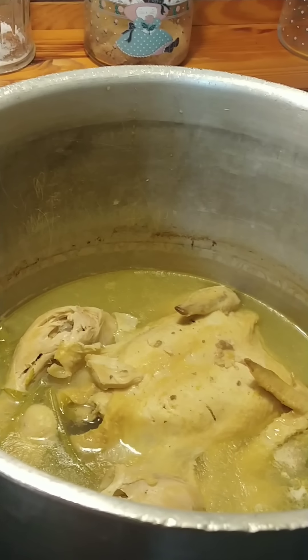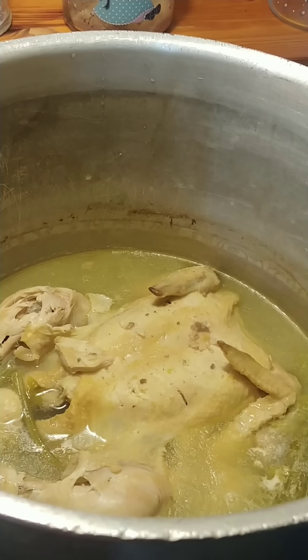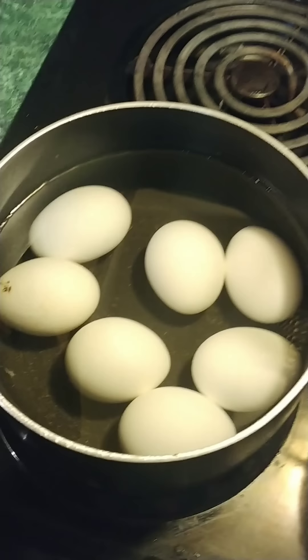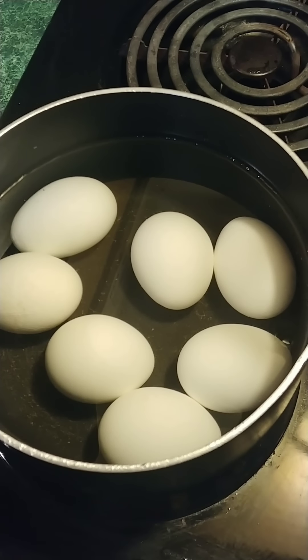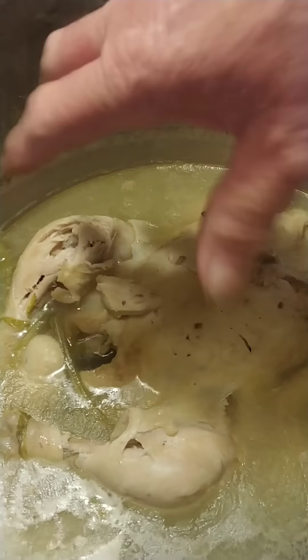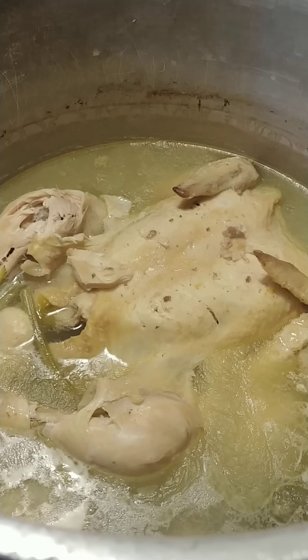I've had this thing boiling — probably about an hour and 15 minutes, hour and a half. We also got our boiled eggs right here. We love putting boiled eggs in our dressing, y'all — a lot of people may not. We're going to go ahead and get this off, get all the bones separated from it, and all the stock separated. And we'll be back to show you the next step.